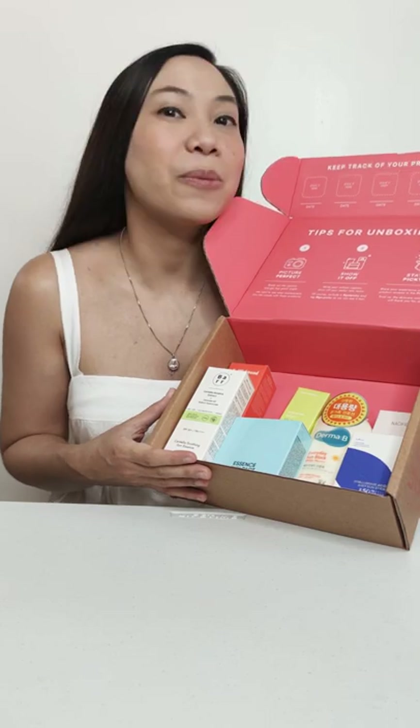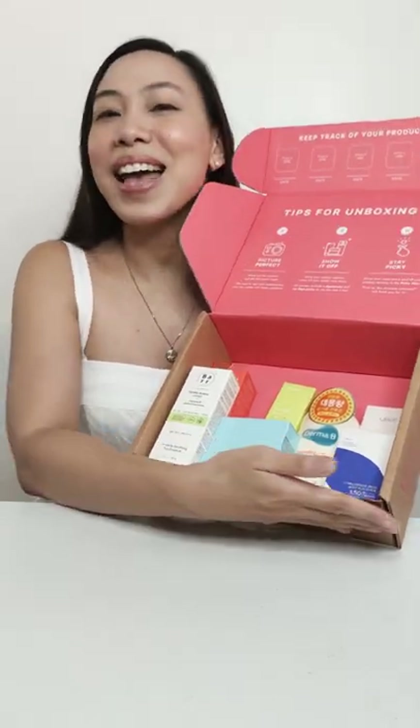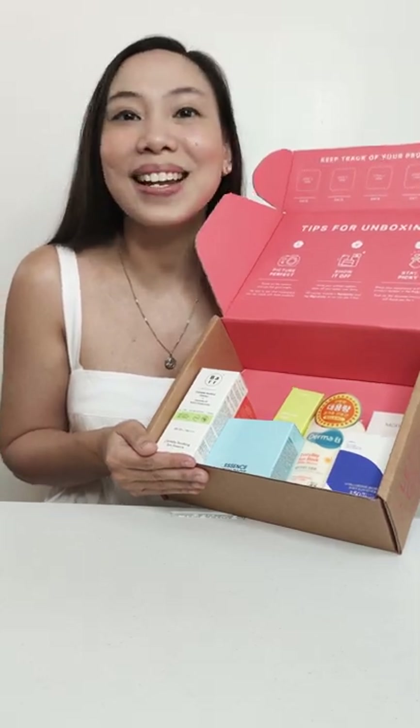Stay safe and have fun this summer with this all-new sunscreen themed PIKI box. PIKI and I teamed up to bring you guys a fun SPF-filled box to keep you happy and safe in the sun this summer.